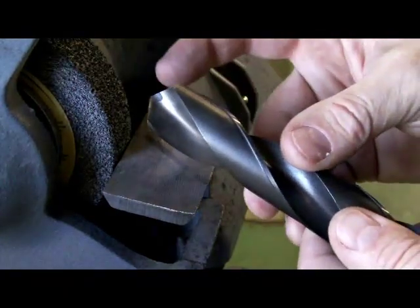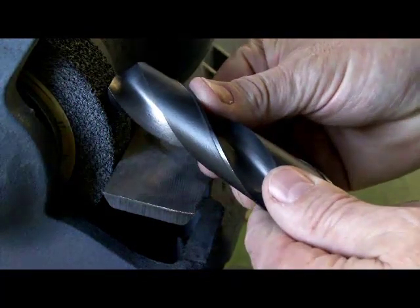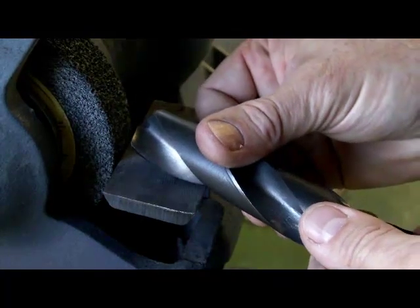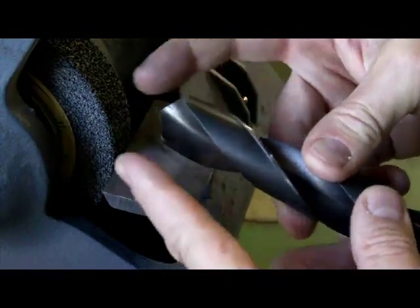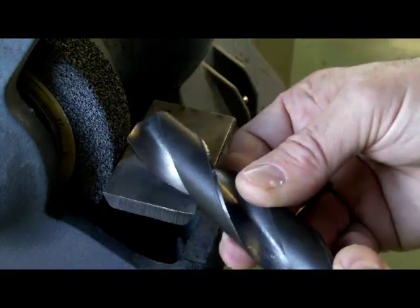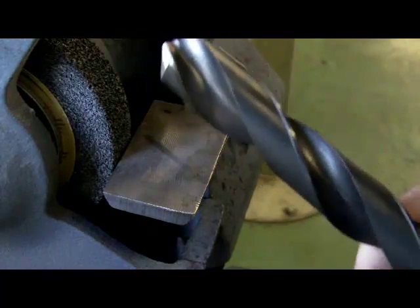This is going to take some practice, so you'll just have to spend some time with it. Keep the cutting lip parallel to the floor, body of the drill parallel to the floor, then just push up 8 to 12 degrees keeping that cutting lip parallel to the floor, back down, flip it over, repeat. In a previous video we looked at different point angles — for soft material you get a quite steep point, for hard material it gets a lot flatter. That's just the amount of movement away from the face of the wheel: if it's soft material you'll be over a lot further; if it's hard material you'll be closer to perpendicular to the face of the wheel. That's it — good luck, it'll take some practice.